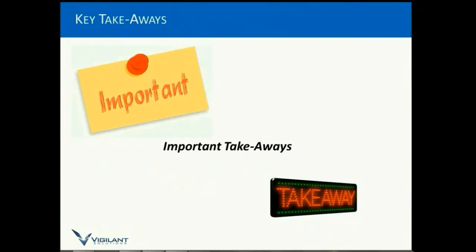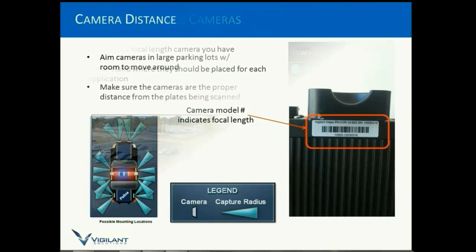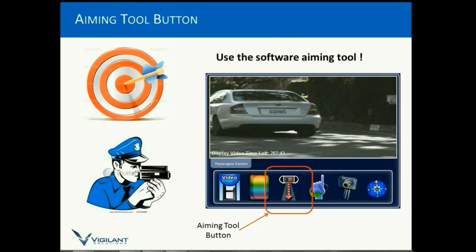Now let's look at some key takeaways. One: identify and place the cameras — understand which camera type you're using and where it should be mounted. A 25mm is on the front on the passenger side; a 60mm would be on the passenger side but behind the 25mm camera. Make sure you aim — use large parking lots to give you plenty of distance. Make sure the distance from the camera to the test plate is within reason. Anything too far or too close reduces accuracy levels.